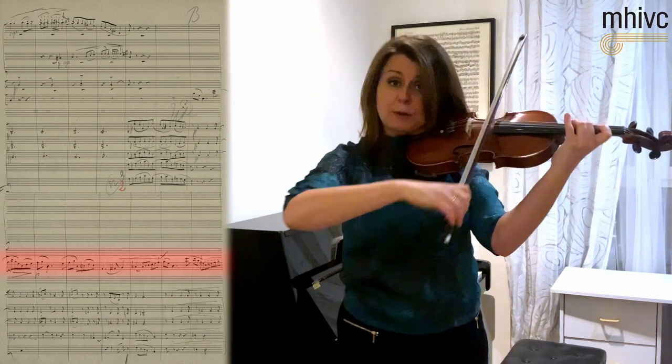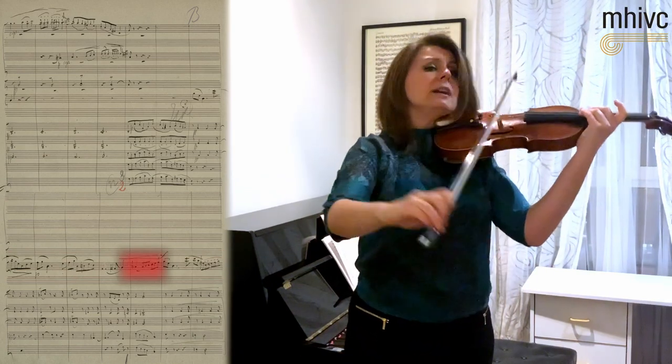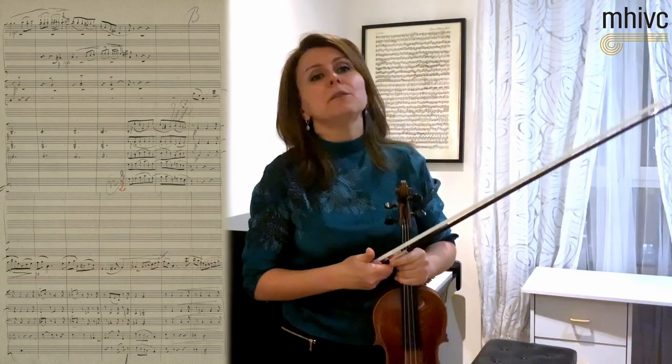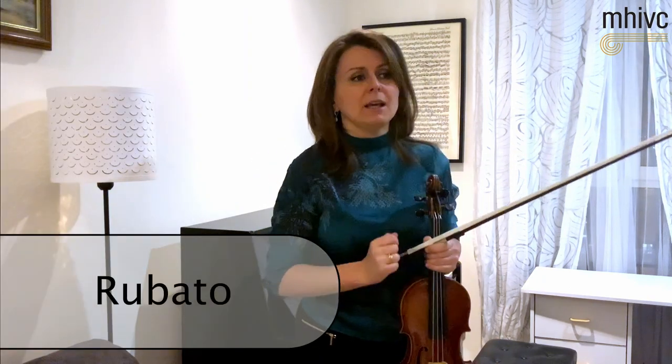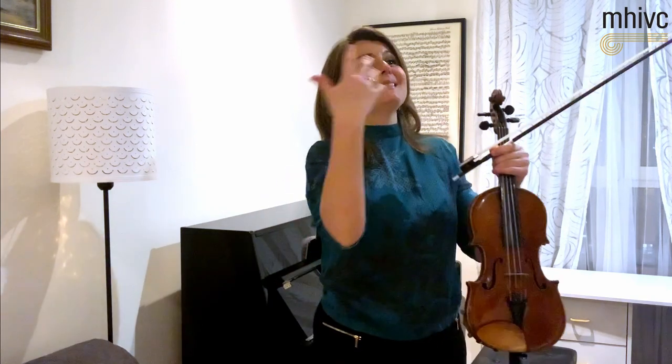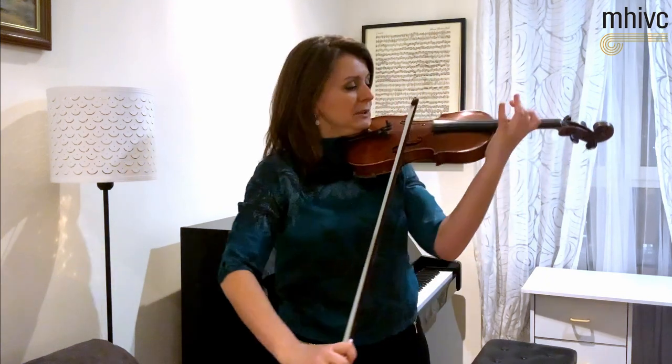Now the use of triplets here — Tchaikovsky's writing always gives and adds a little bit of freedom, so we can make them a tiny bit more rubato, which will bring back the melody on a new level. So we lead up to it again.